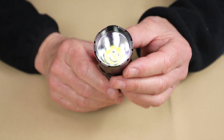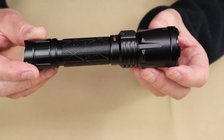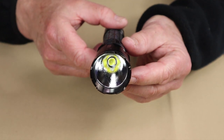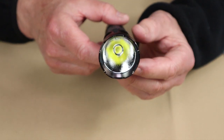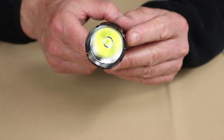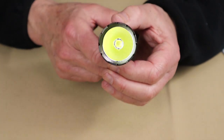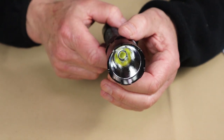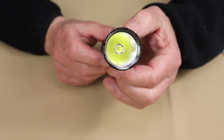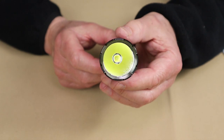I want to go through some of the physical features of the light before moving on to operation. The reflector is quite deep, and my initial thought was that this would be a great throwing flashlight. But it does have that orange peel look on the inside, which usually indicates more of a floodlight. What I found is that this is actually a great balance between flood and throw — you get both of them, and it works out very well.